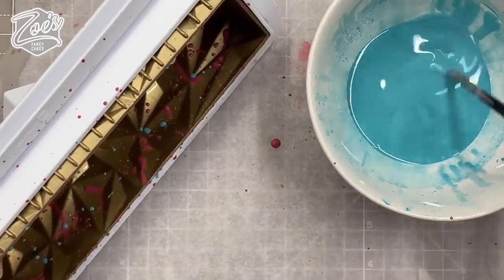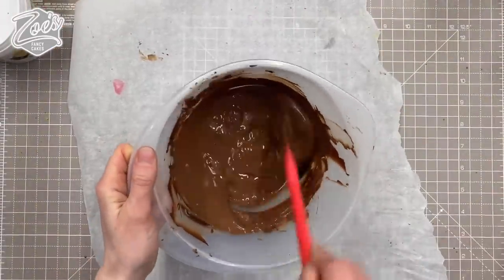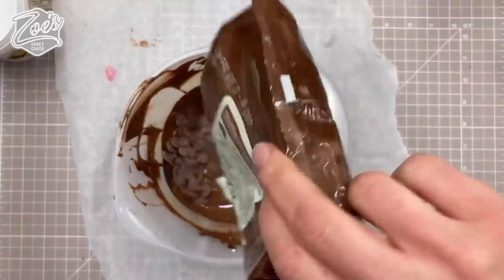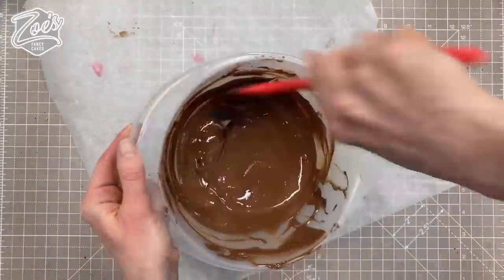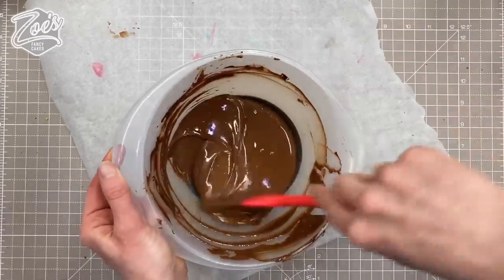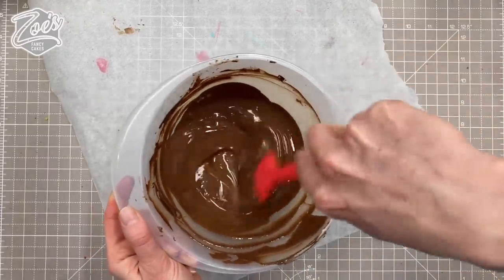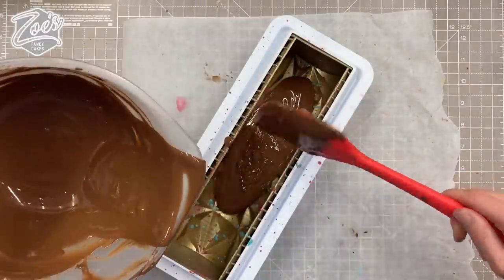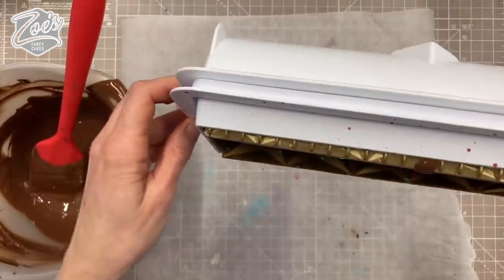For this one I used Callebaut milk chocolate. I did have to temper it — something I'm not very good at — but I tried my best in the microwave. I melted it but not until fully melted, then stirred it until all the little callets melted. I added a few more callets to bring the temperature down a little bit. It turned out okay. I'm putting it into the mold and just twisting the mold until it goes all the way around the edges.